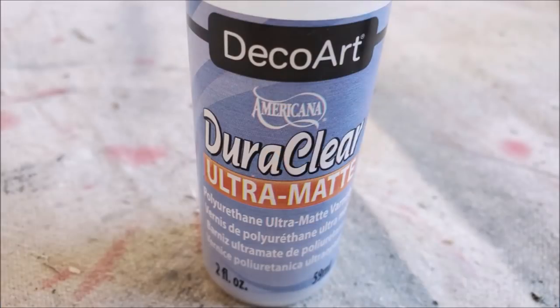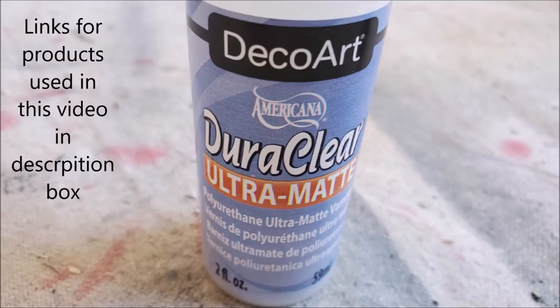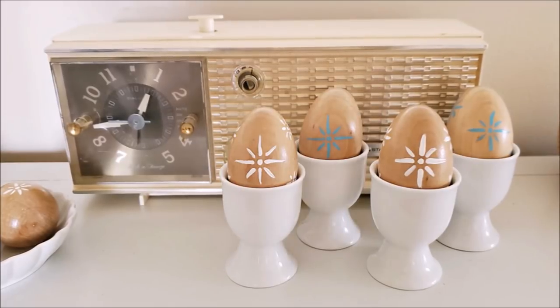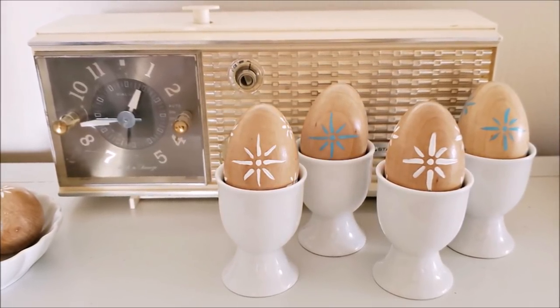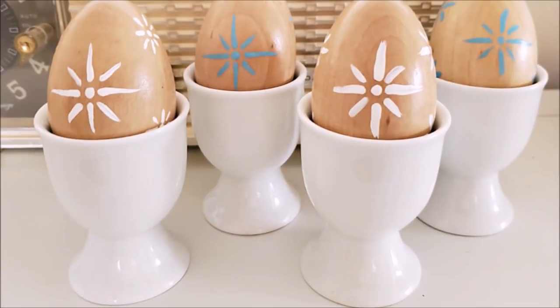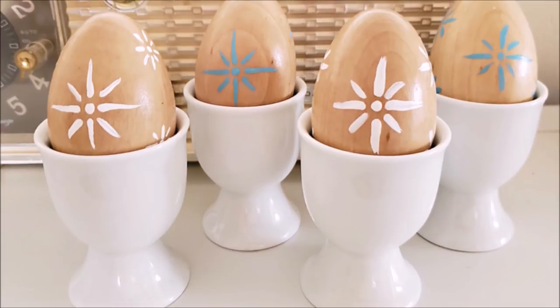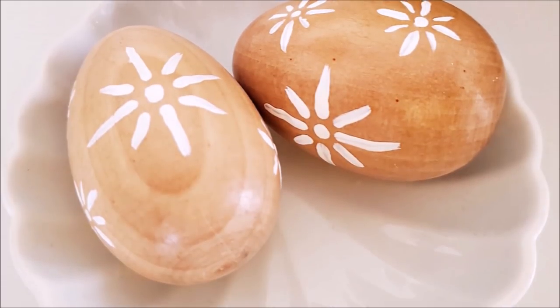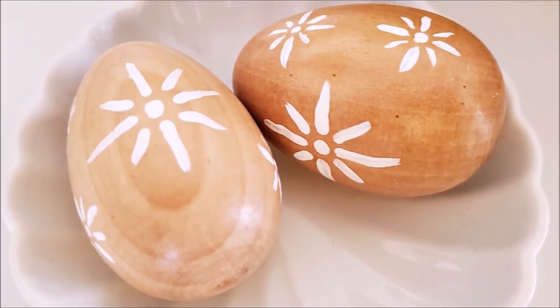My last step was to add a top coat — I used the DecoArt DuraClear Ultra Matte Varnish and gave each of the eggs one coat. I used four of my starburst eggs in cute little egg cups and arranged them in front of my vintage radio, which sort of seems fitting. I staggered the colors between white and blue and I think it looks really cute. The remaining two eggs I put in a cute little dish and I think they look adorable.